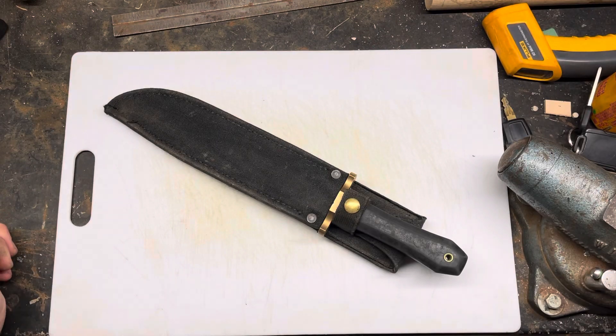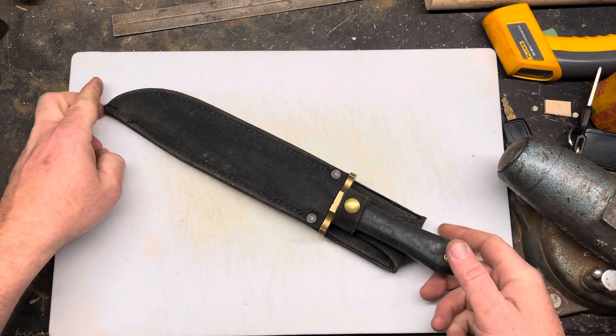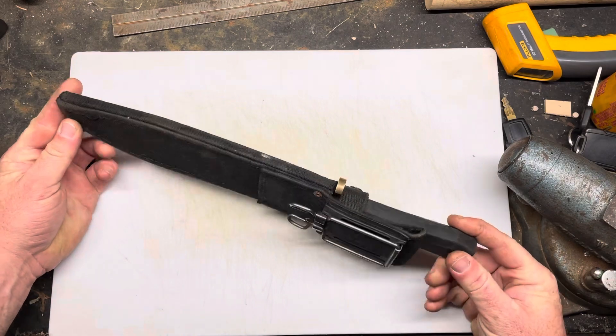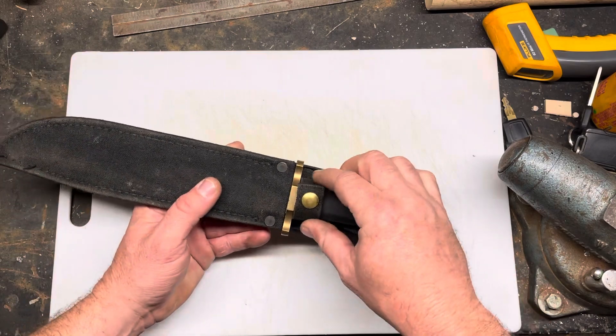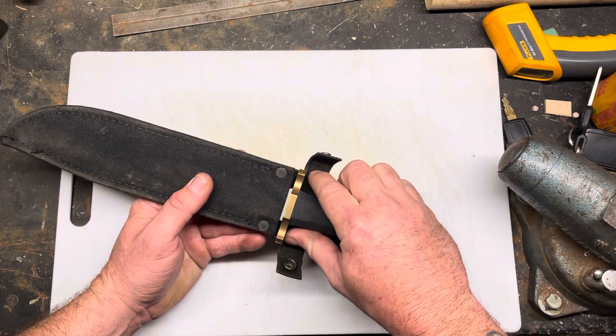Hey YouTube, Peter Built Knife Guy 2 here. Today I'm going to do a little short — not really a review, just kind of talking about this knife here. This is a Gerber, I think they called it the Australian Bowie.